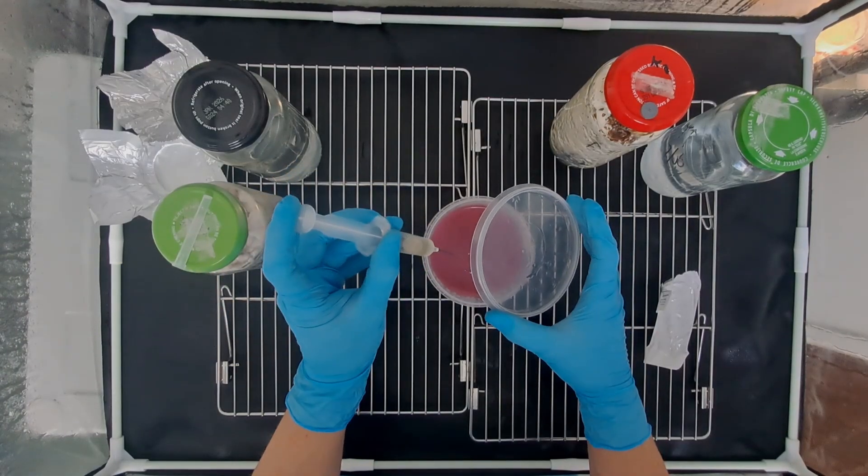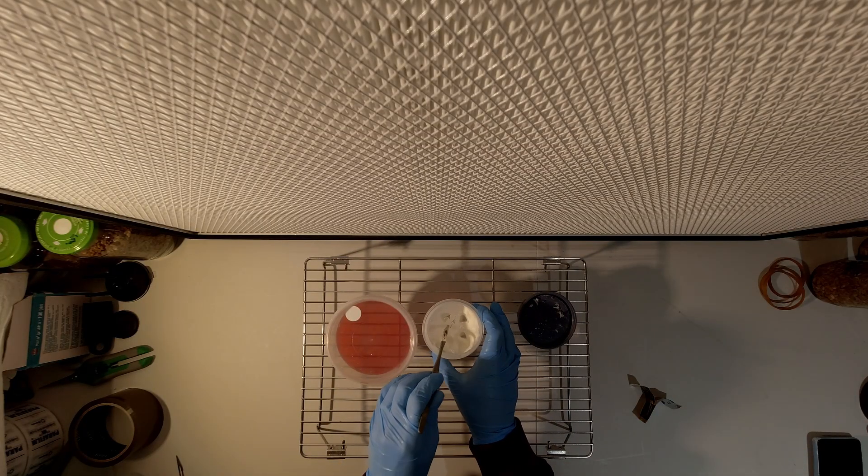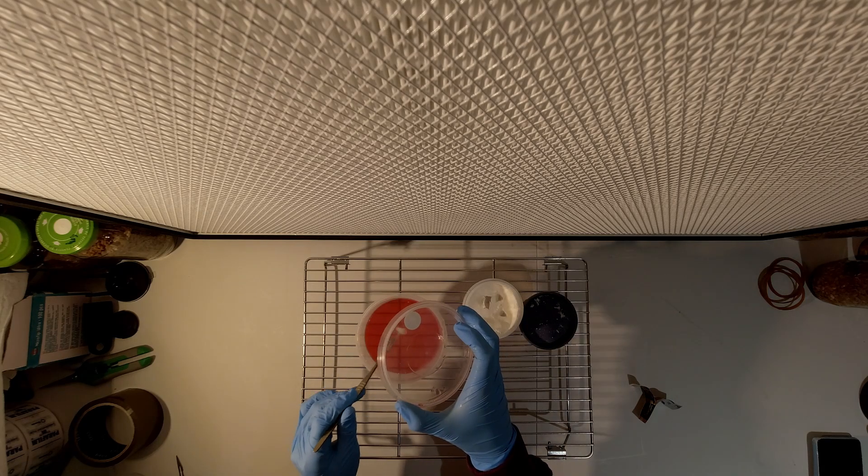Keep in mind that once your agar plate is ready you shouldn't leave it sitting around for too long before use, as this increases the chance of bacteria or some sort of contamination growing on the plate.